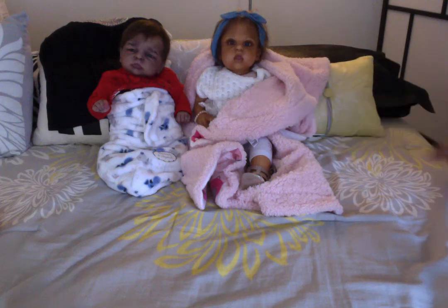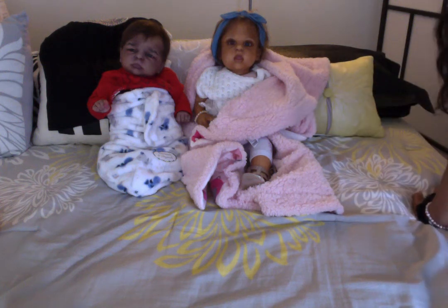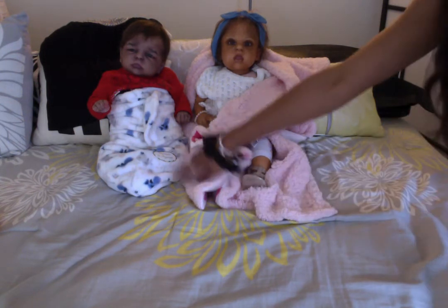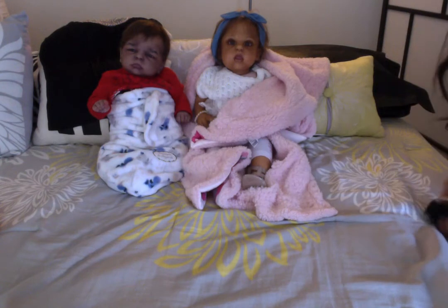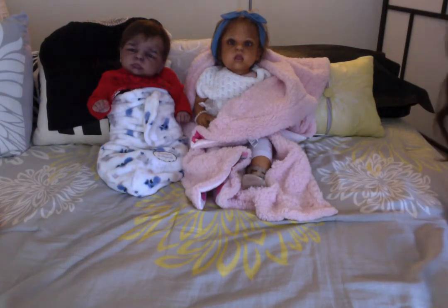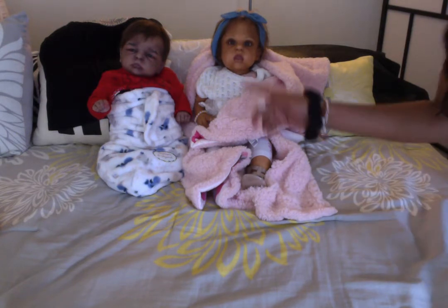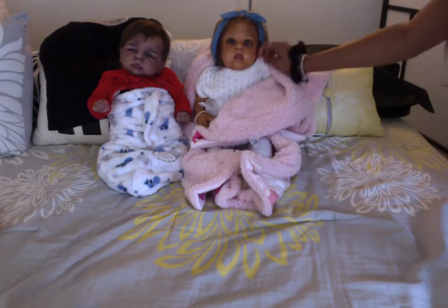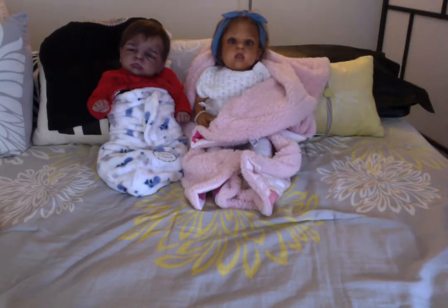Hey guys! Welcome back to my channel or welcome to my channel. As you can see here, I have with me McKenna Riley and JJ Carter and I am going to be changing both of these guys here for you. First, I am going to start with JJ and then I am going to change Miss McKenna here. Let's get started.